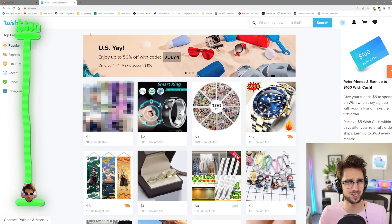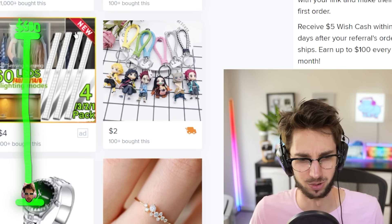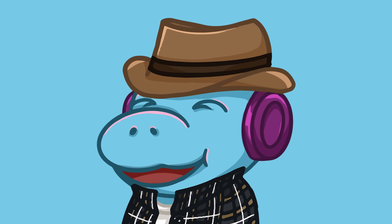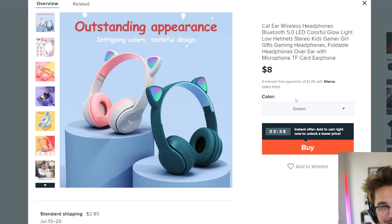First things first, I'm just going to go ahead and... oh god, what is that? Oh no. An important part of any gaming setup is the accessories, so the first thing I had to do was get some very weird little trinkets.